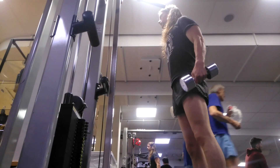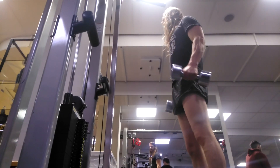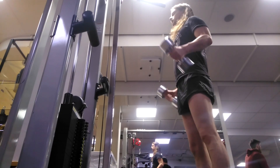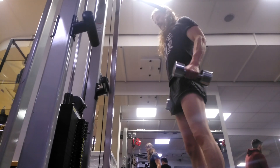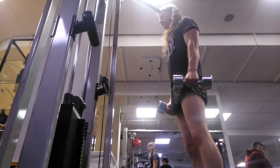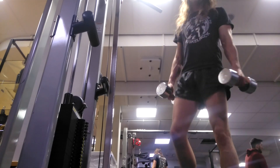Then just standing bicep curls — you know this is a classic one. You all have done this one before and you're gonna do it again. Because biceps, you know, that's what we guys are for.